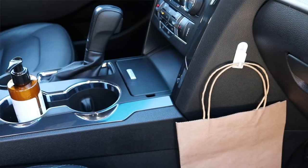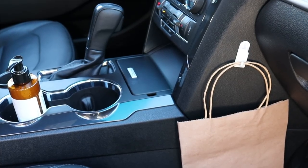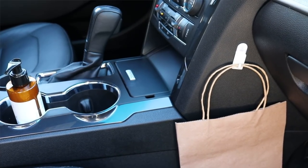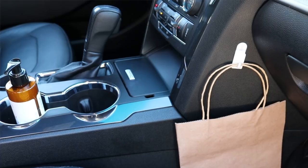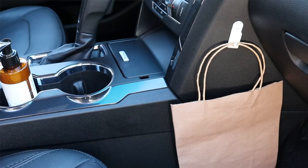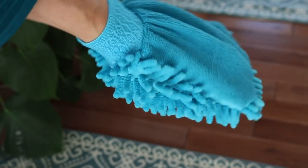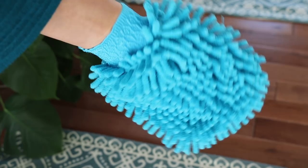You can also use a command hook and a gift bag from the Dollar Tree as a garbage bin in your car. Using the hook with a smaller gift bag is great because it's not rolling all over the floor — it has a specific place. When it's full, you just take it off, empty it, and it was only a dollar.